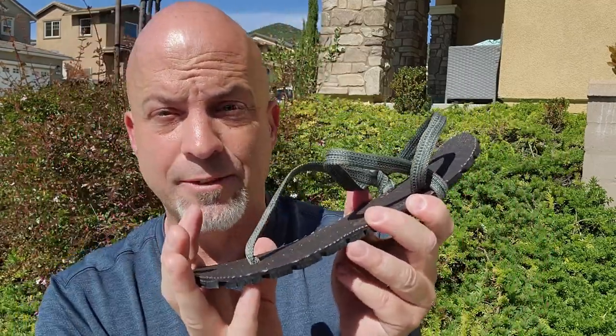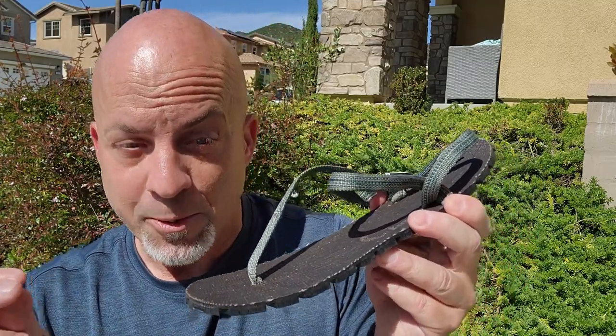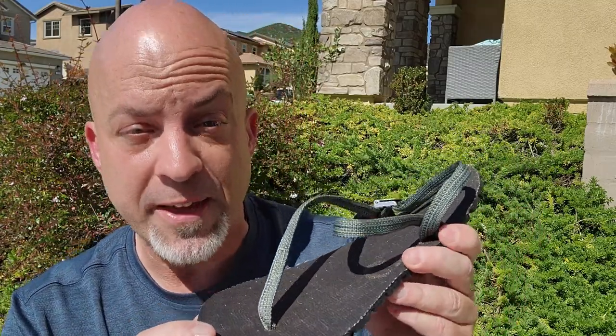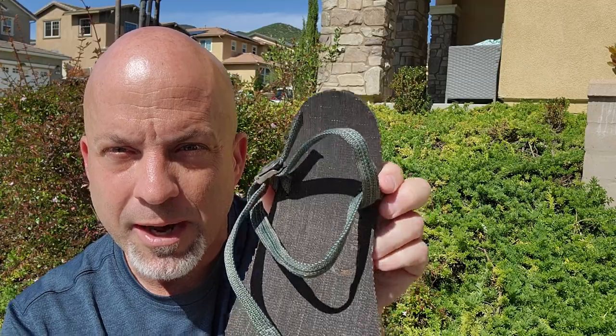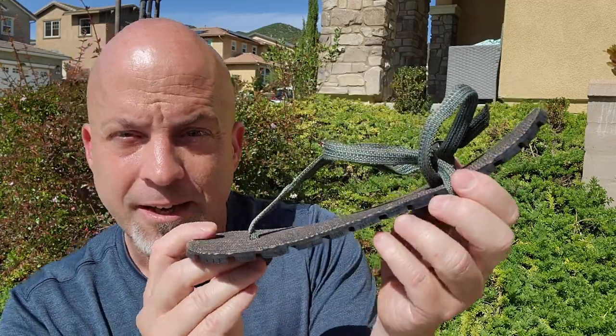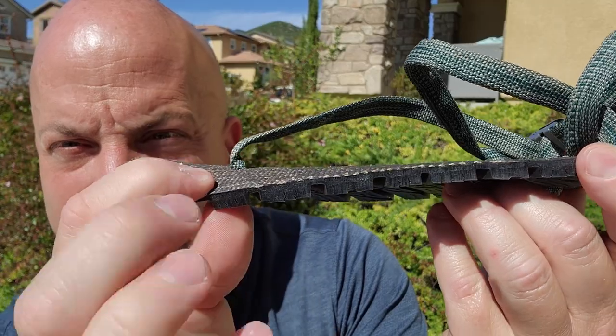So the specs of this particular model, the Flow — it's their most minimal and natural model. It's 100% vegan and handmade. Handcrafted, handmade sandals with no animal products. The thickness is 6.8 millimeters on the sole — 6.8 millimeters is the whole stack height.